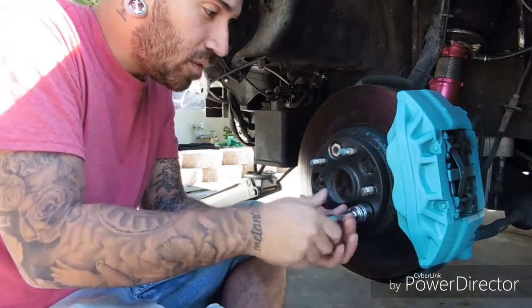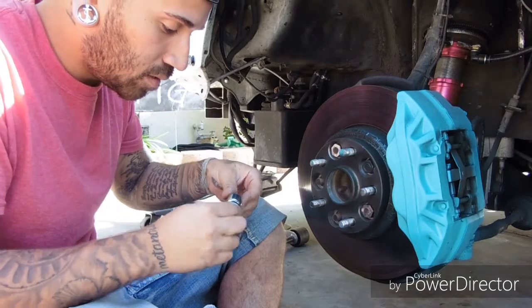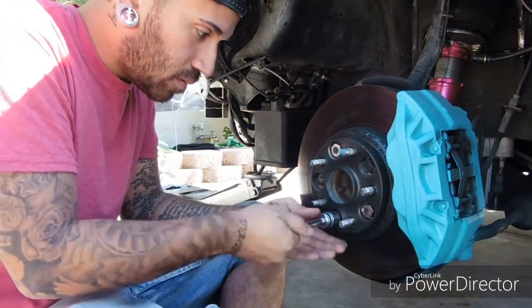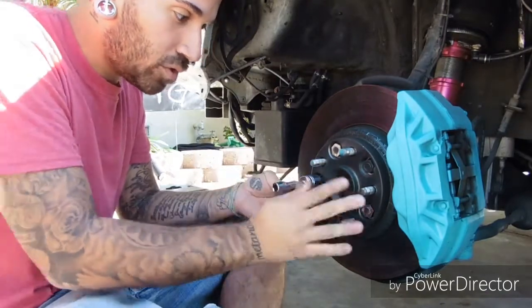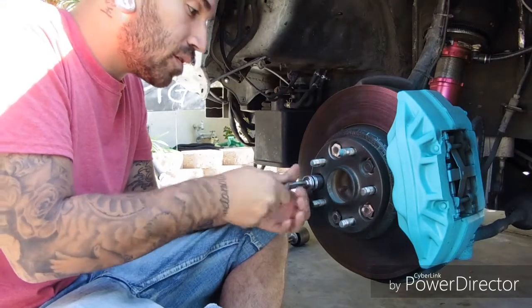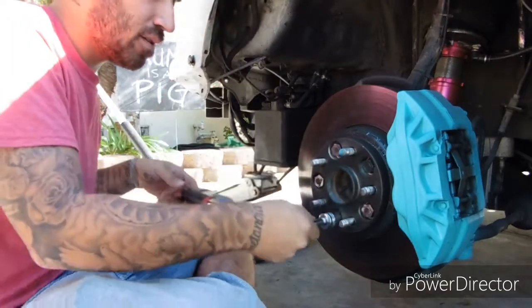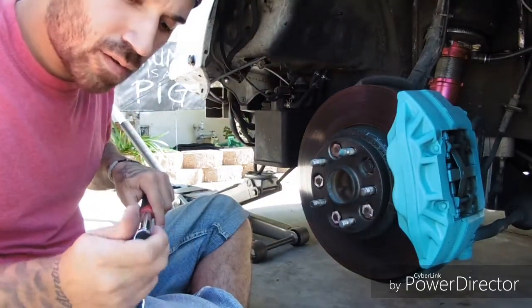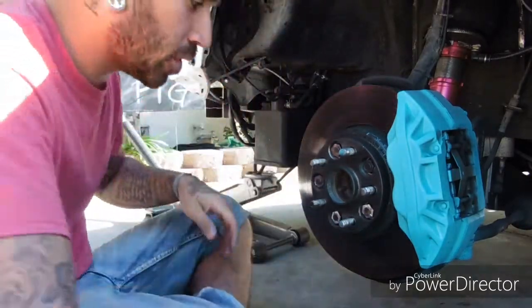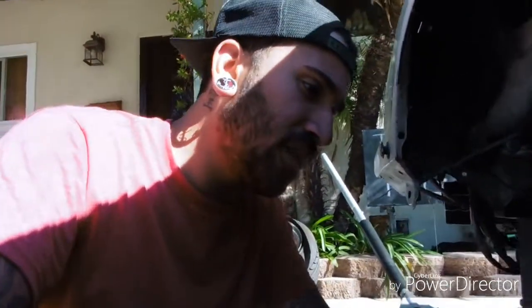All right guys, we pretty much got all these done, so we're gonna go ahead and put them in and then torque it. They're not the prettiest cuts but it does what I need it to do, so all the wheels should actually sit good now. You lose that fitment by like nothing. Pretty much that's it — I'm gonna torque this one up and then start on the other side, get the wheel back on, and see where it sits. It shouldn't be that big of a difference really because it's only literally this much that I cut off, barely anything.